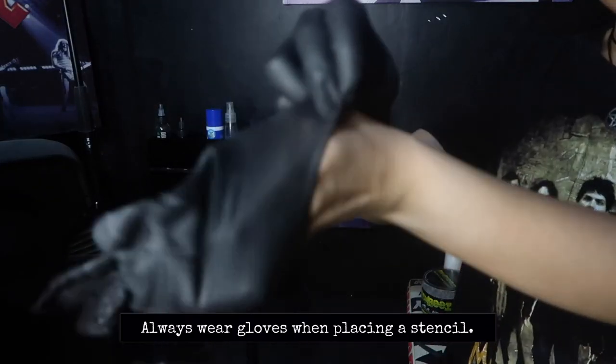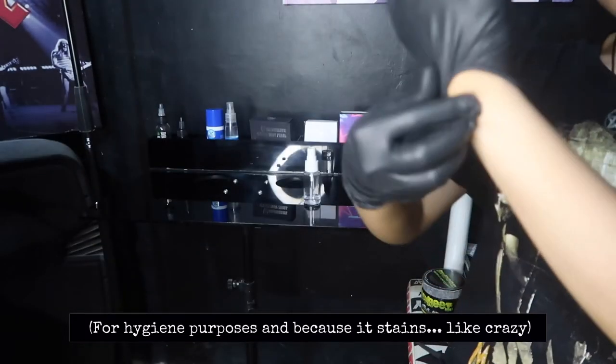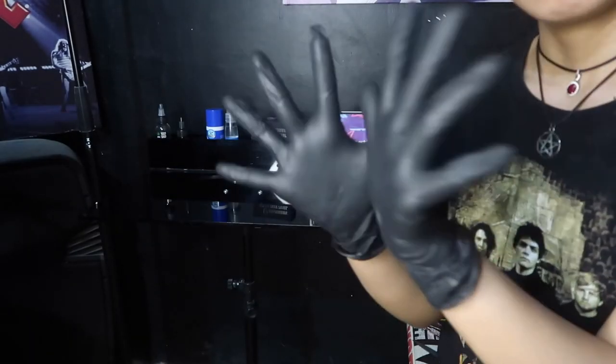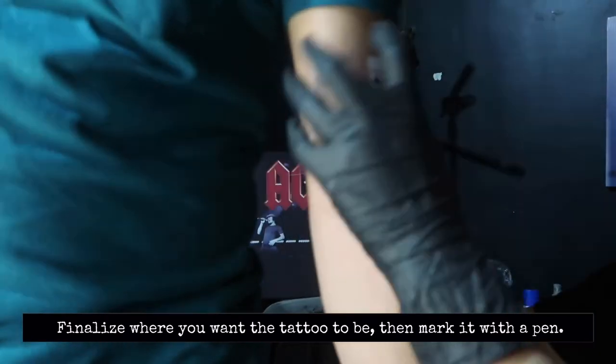Always wear gloves when placing a stencil, for hygiene purposes and because it stays like crazy. Finalize where you want the tattoo to be, then mark it with a pen.